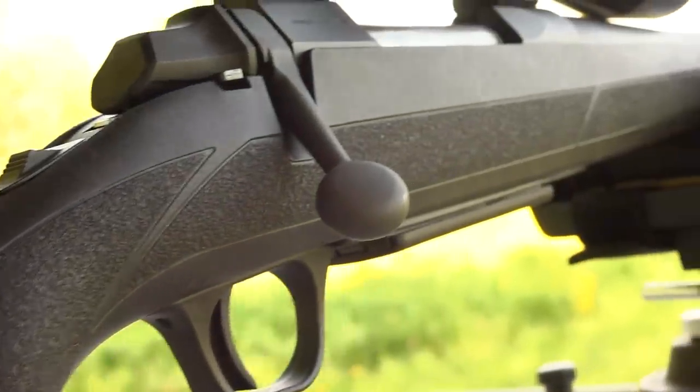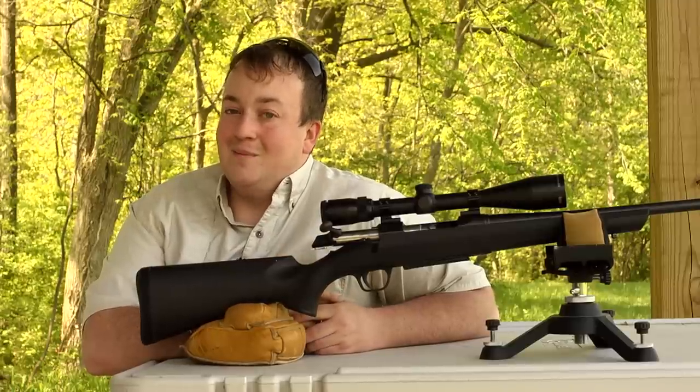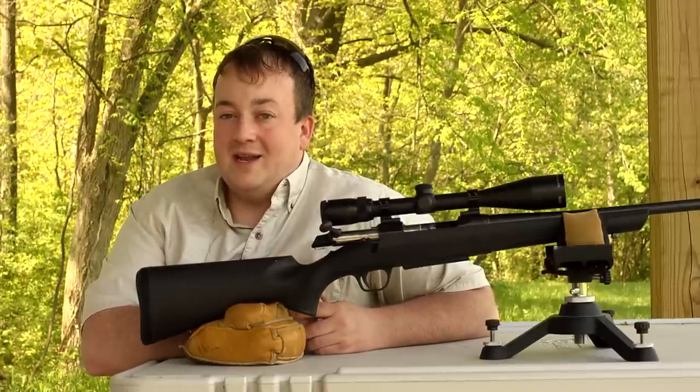The stock has a very nice feel to it and has a right hand palm swell. The A-Bolt 3 is also light on the pocketbook with a suggested retail value of $599.